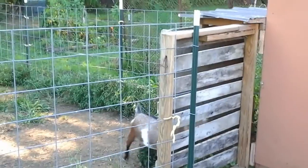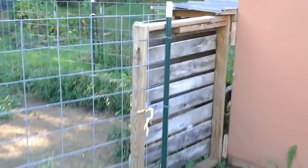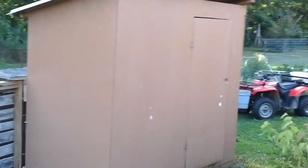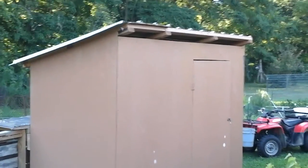They have a back entrance that they're going in through now. This is the goat building. Let me back up so I can get a good view of that. Nice little roof on it.